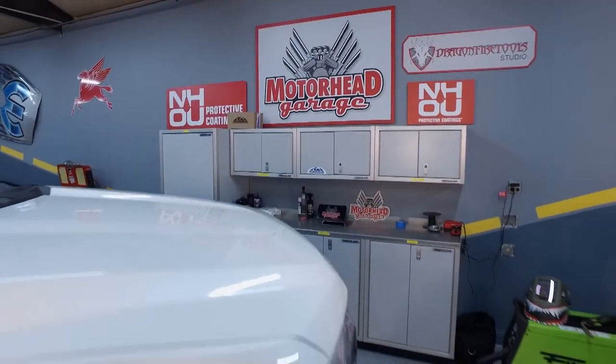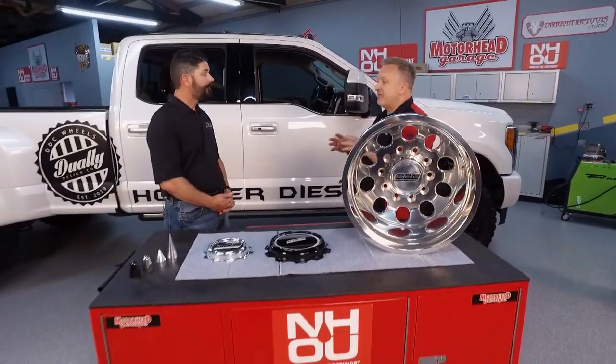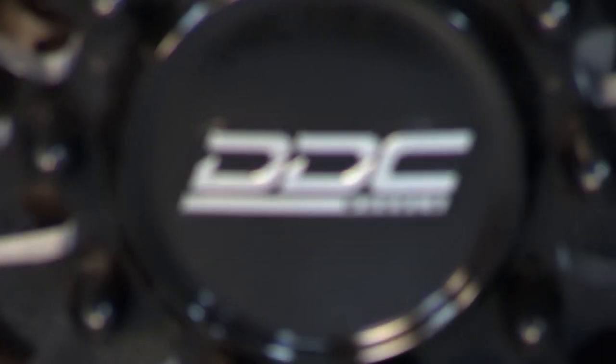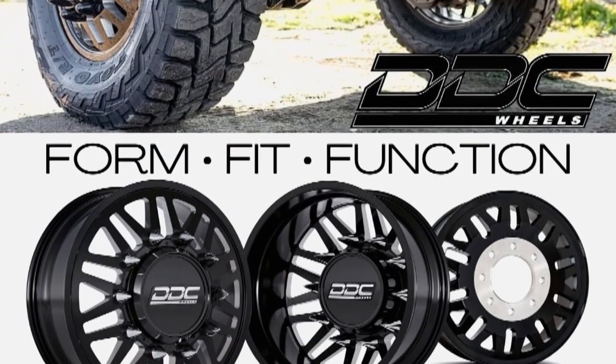Thanks for tuning in to Motorhead Garage presented by NHOU Protective Coatings. Now, Ryan, you at DDC Wheels and your partners have tons of experience in the wheel business, and a few years ago you decided to spin off and create your own wheels. DDC Wheels is strictly a dually wheel company. We founded the company in 2019, and what we brought to market is a direct bolt option for both 8 and 10 lug trucks.